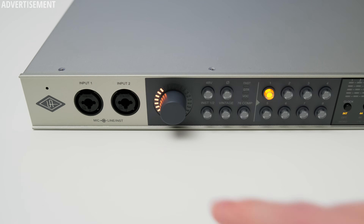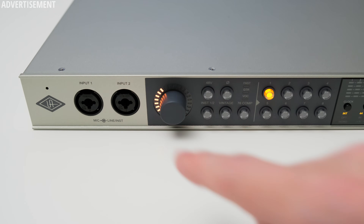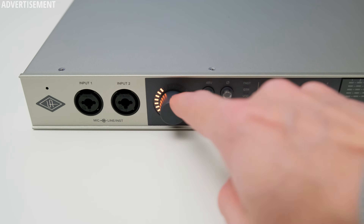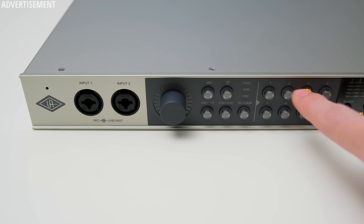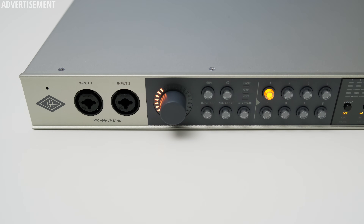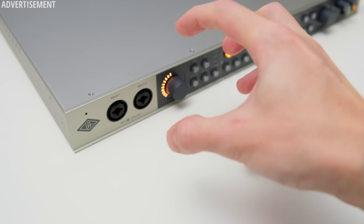Let's check out the hardware before we dive deeper into the audio quality and software. On the front of the Volt 876 you get two mic/line/instrument inputs in the form of XLR and TRS combo connectors. Additional inputs are on the rear, which I'll show you in a second. Further to the right you get multiple control options, like an encoder knob to set the gain for the eight inputs — select the input with the corresponding button and then use the knob to change the gain. Nearly all controls of the 876 can also be accessed and changed via software.